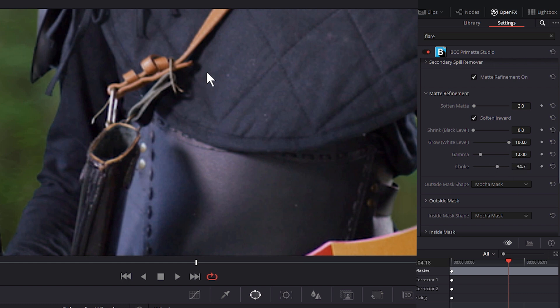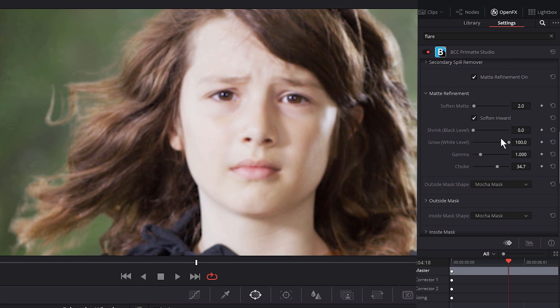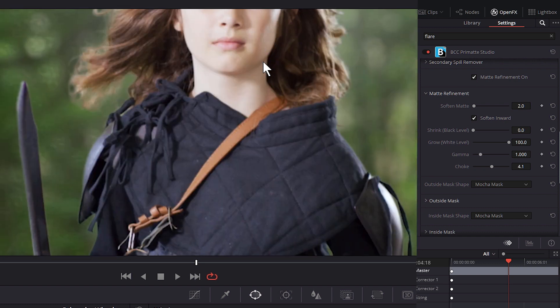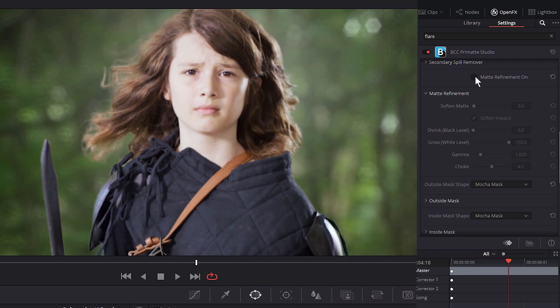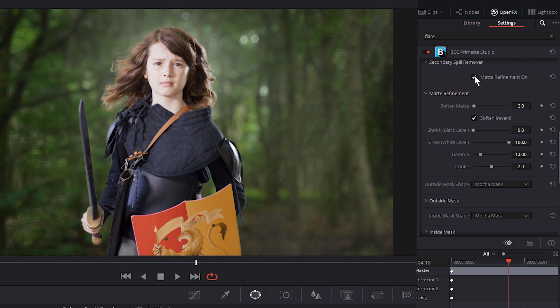I could come in with the choke as well. The choke will look all right, except when we come to the hair. If I reset my choke, you'll see we're just getting rid of a ton of that hair — I'm not a big fan of that. So whenever I'm looking at choke, I'm always going to come back to looking at the hair details, because those are the most important. Let's have a look at the matte refinement on and off. I'm going to take the choke down a little bit, zoom this back out to fit. Yeah, I think we can live with that. I'll turn the whole keyer off and on.